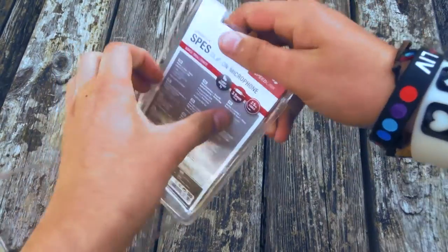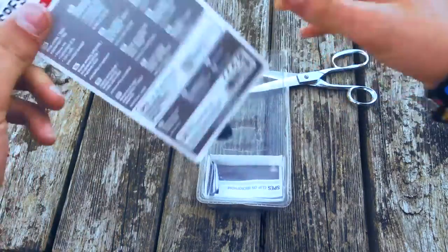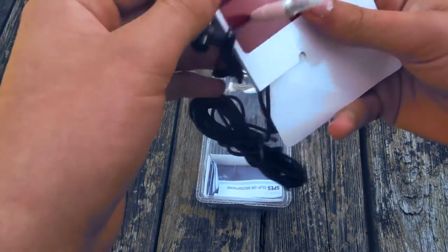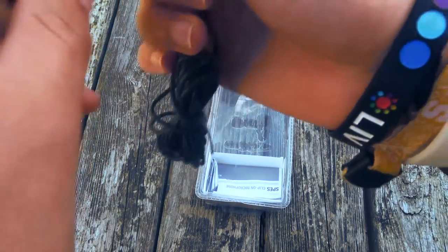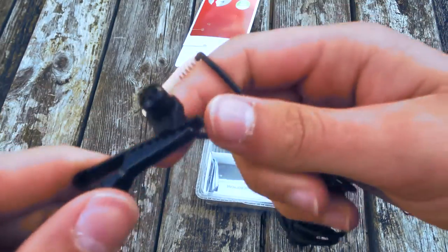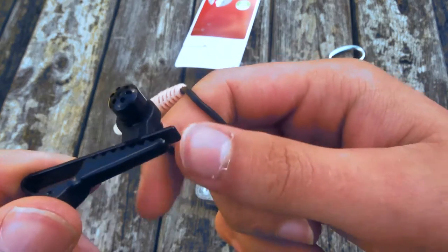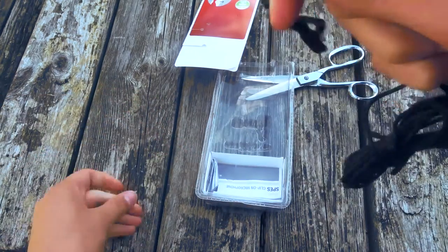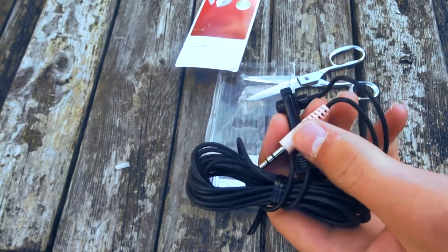We are not going to be needing all this information, all we are after is the actual microphone. So here it is — this clip is actually made out of metal, surprisingly. So let's go now and plug it in to the laptop and test this thing out.